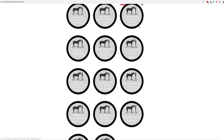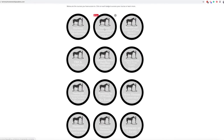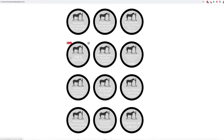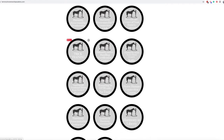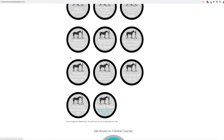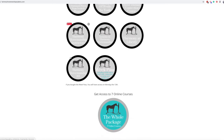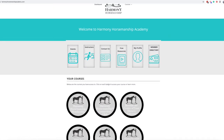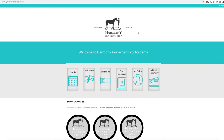If you're just coming to HarmonyHorsemanshipAcademy.com, this is what you'll see even if you're not signed up for anything. These are all the courses that she provides, and she also has a membership — an annual membership and a monthly membership with different videos. You can click in and see more about each system. This is just how you see it without any access.